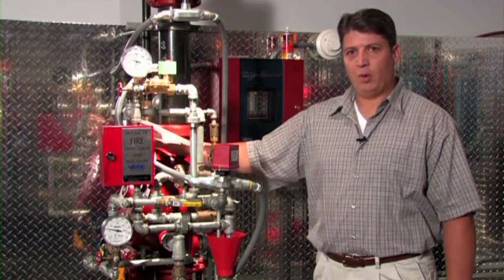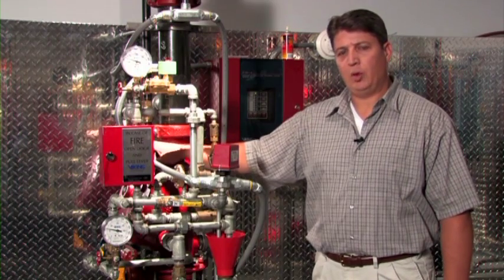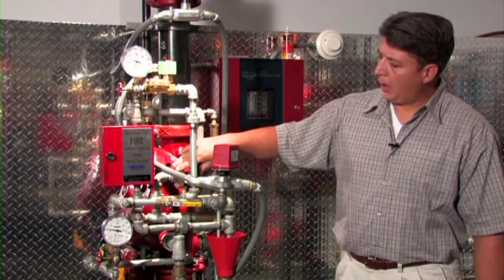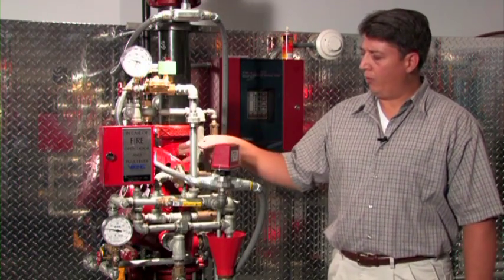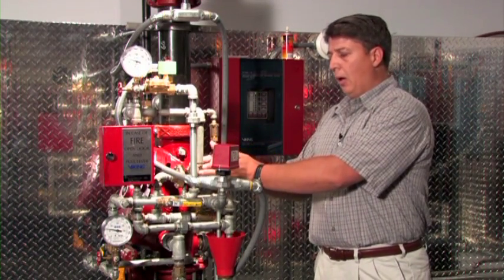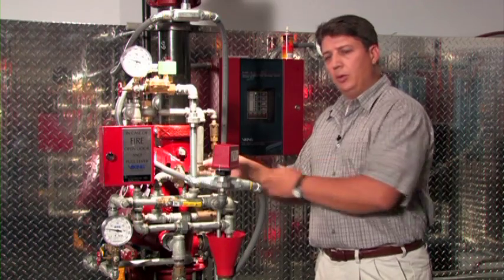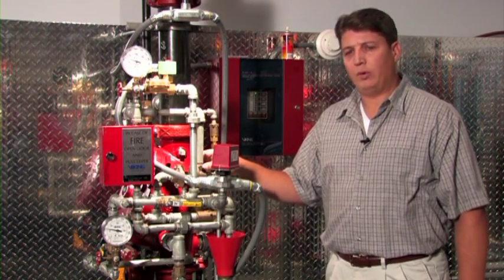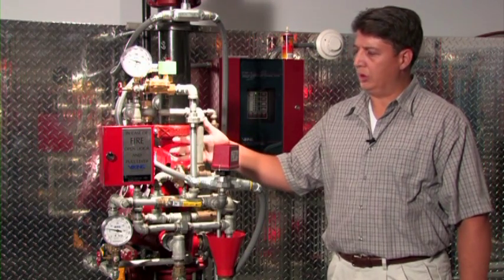The priming chamber is full of water, and that is what is actually holding the deluge valve closed. The primary component on the conventional trim is the PORV device. This is a safety device used to keep the valve open and vent the priming water after discharge so the valve doesn't close itself.